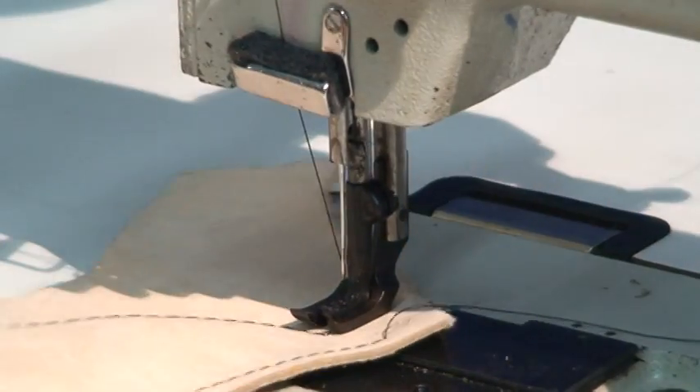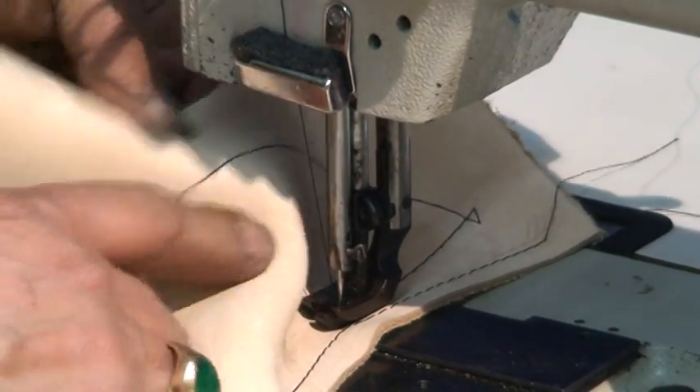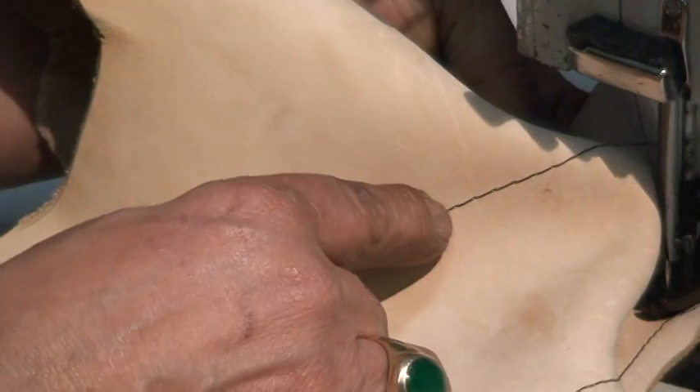It's a very heavy leather — very beautiful stitch, as you see. The stitches are very nice, and you can adjust your stitch with the regulation over here, big or small.